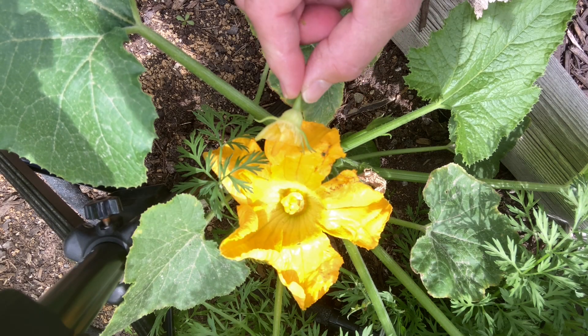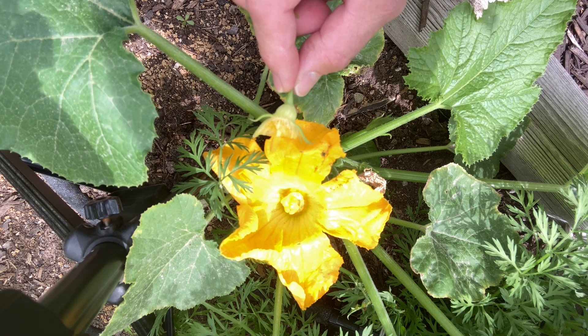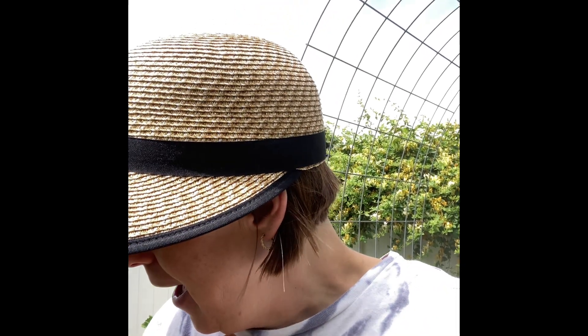That's a little bit of the birds and the bees and the flowers and the trees — sex ed for today. Hope you guys had just as much fun as I had — or actually, as she had — in self-pollinating my zucchini plant. It's always fun in the garden, and until next time my friends: get your hands dirty, plant love, grow hope, and harvest peace.